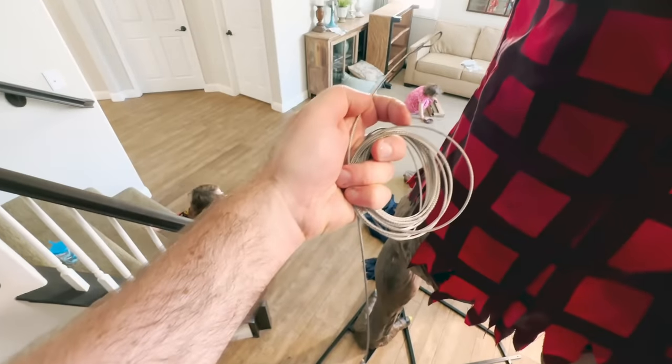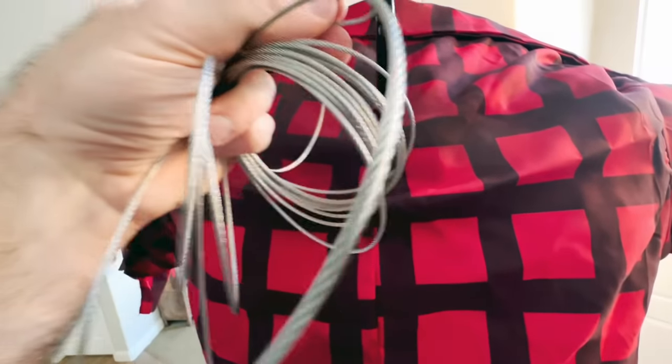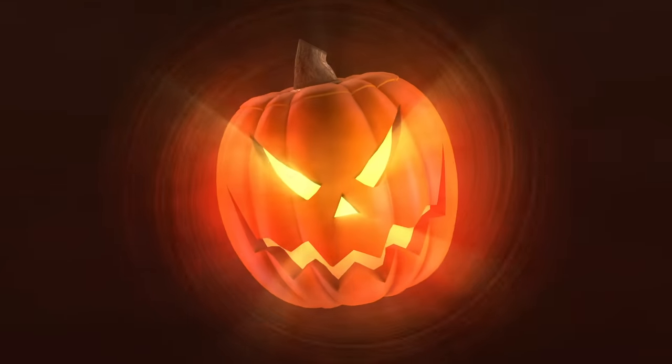This goes through there, and you literally just guide it through one side. We just unravel it, and these hooks just connect to the bottom. Now that we've got the cable on there, everything's secure.